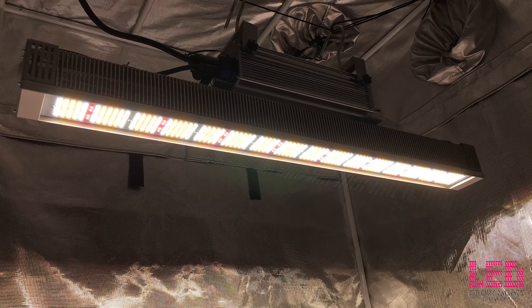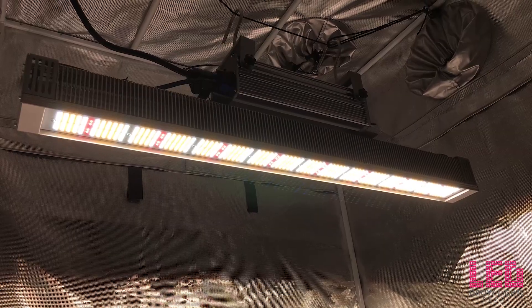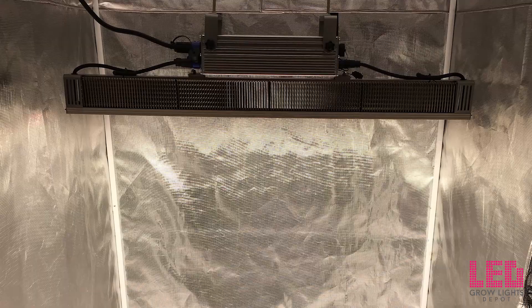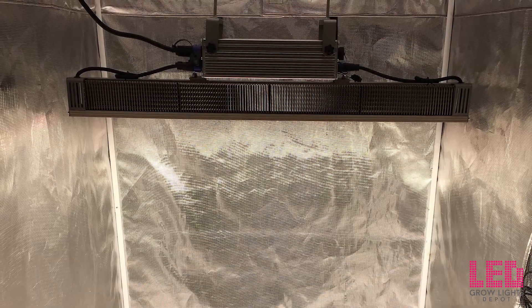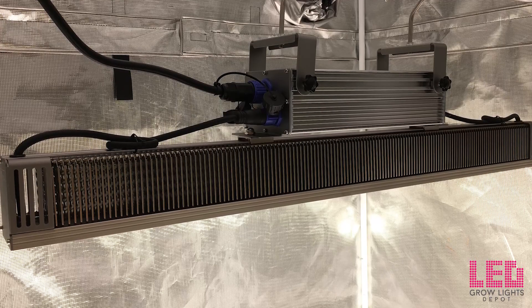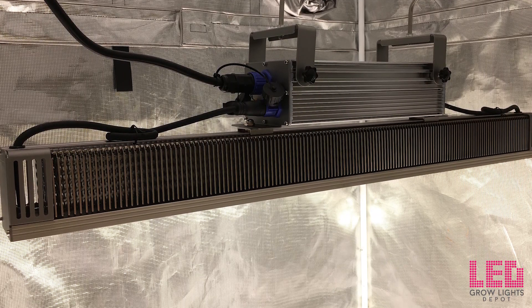Hi everyone, Eric from LED Grow Lights Depot. This time I'm going to unbox, review, and PAR test a different style of LED grow light than what I typically review. It's a high intensity 330 watt top light from Total Grow. While this is designed for greenhouses, its intensity and spectrum make it the perfect LED grow light for indoor grow rooms and grow tents.